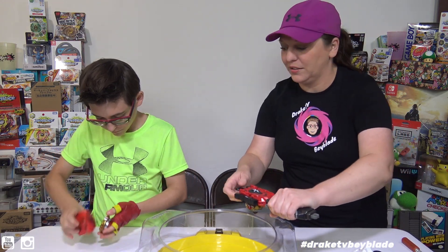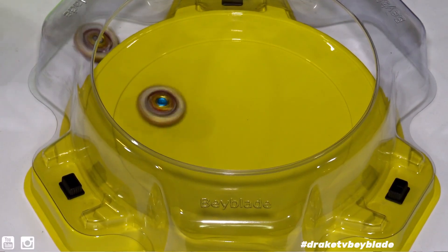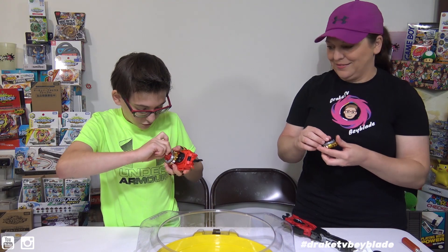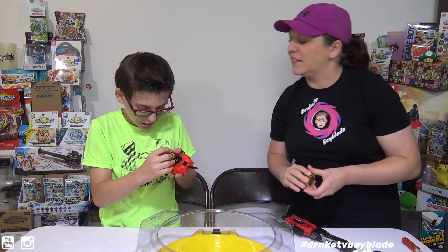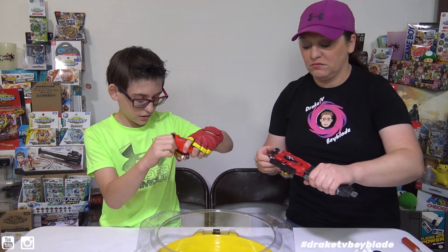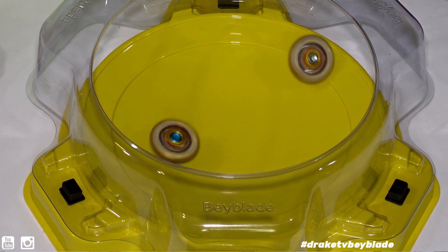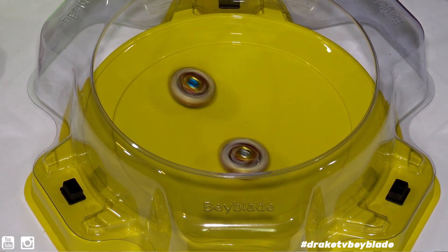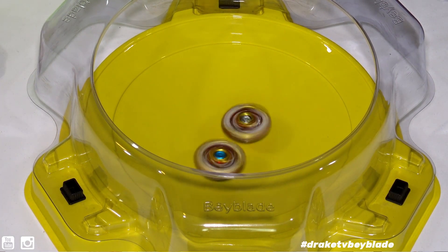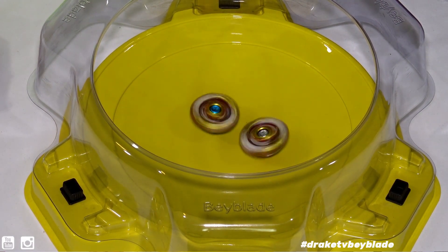They don't have teeth so sometimes it gets a little interesting. Three, two, one, go! One point for Hasbro, one point for Takara Tomy. I like the stamina tip on Zeta — three, two, one. Somehow you ended up on your side. Come on, come on — you recovered! I think it's gonna be Takara Tomy on this one... maybe not.